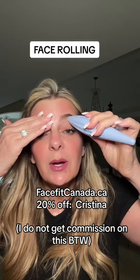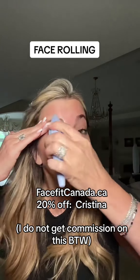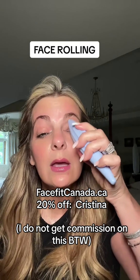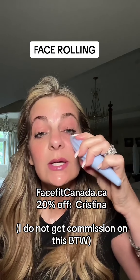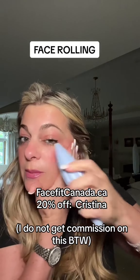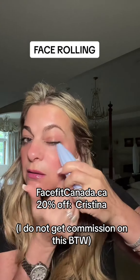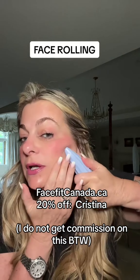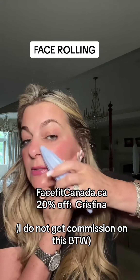I take the smaller end and really work the eyebrow area for an eyebrow lift. Then I go around the eye, three or four times clockwise and three or four times counterclockwise. I do 10 passes on top of the cheekbone to smooth it out and really get that into the hairline.